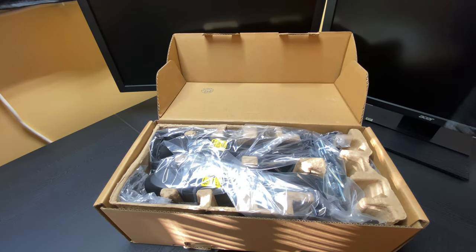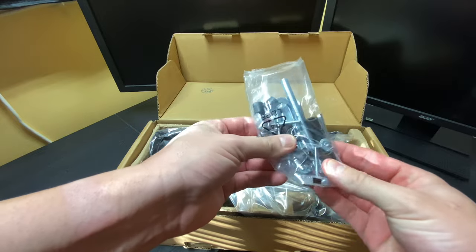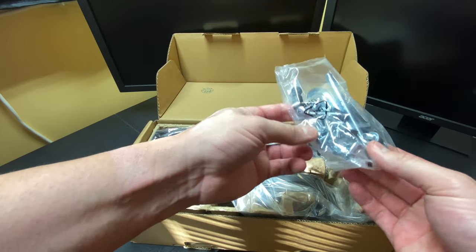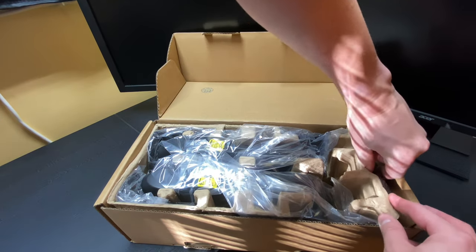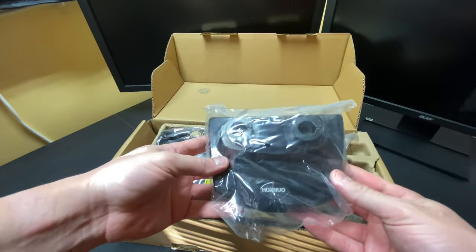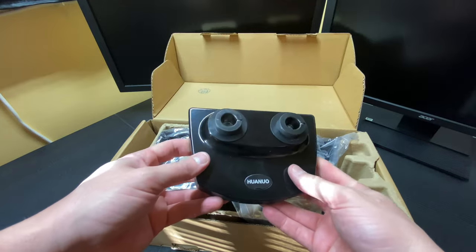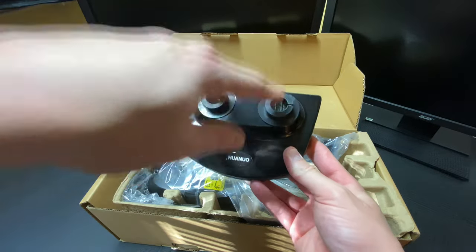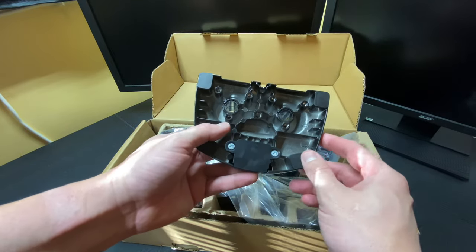This is the Huanuo dual monitor arm device. Here are the bolts that come with it and some mounting hardware — a large screw and an Allen key. Here is the base for the dual monitor arm. As you can see, this is the base that sits on top of your desk. It's got the parts where the monitor arms sit, and different holes depending on what your mounting is going to look like.